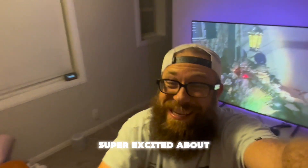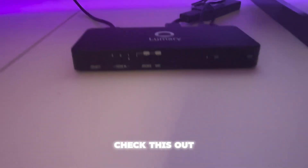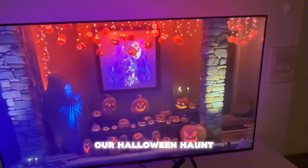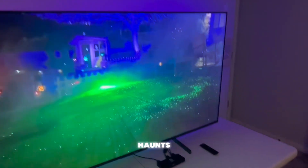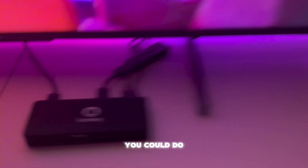Hey guys, JMart here — super excited about the product I'm going to be showing you right now. This is from Lumary. I'm calling this the magic box and it's going to totally change our Halloween haunt for 2024. Right there you can see one of our older Halloween haunts. But what is this box going to do? Let's get into it.